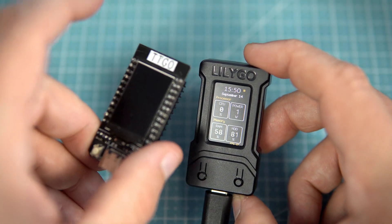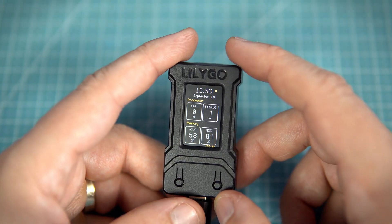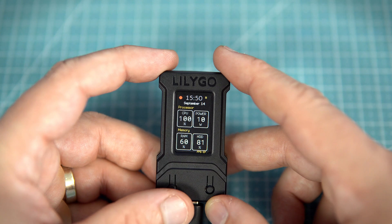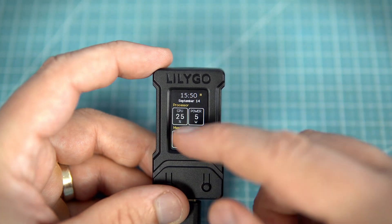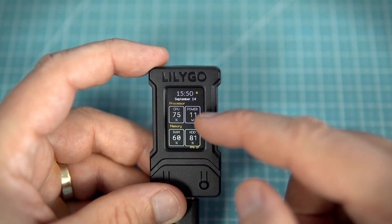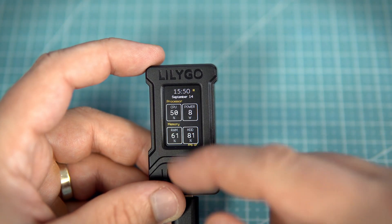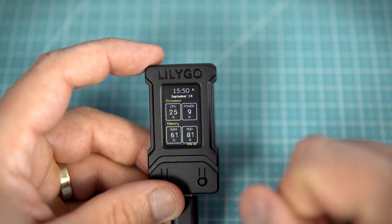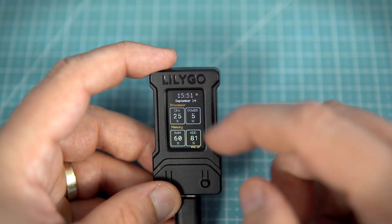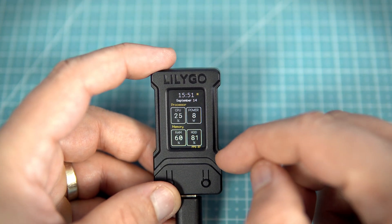This sketch works on the old TTGO T-Display also. I will show you later how to program this or this. So here I can monitor my CPU load and CPU power, and here is memory — random access memory and hard drive disk space, which you can see is almost full. And here I can also see time and date, also data from my PC.